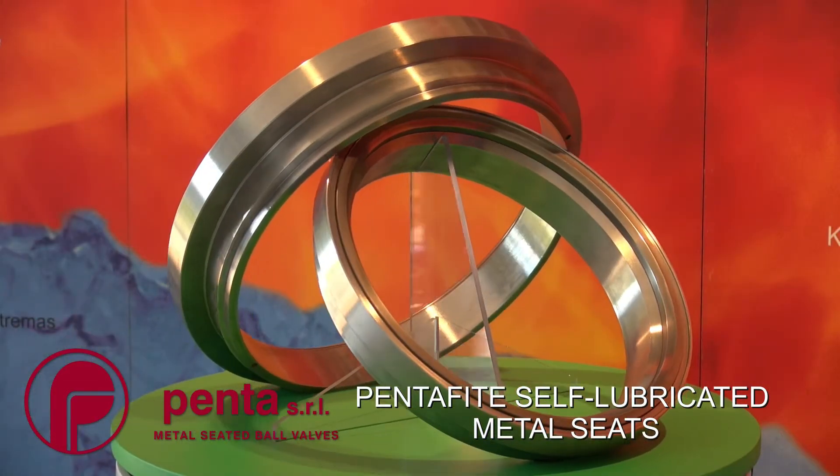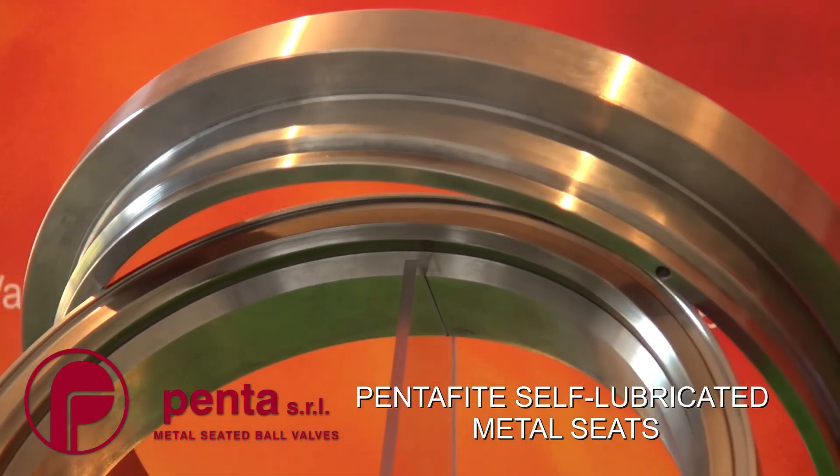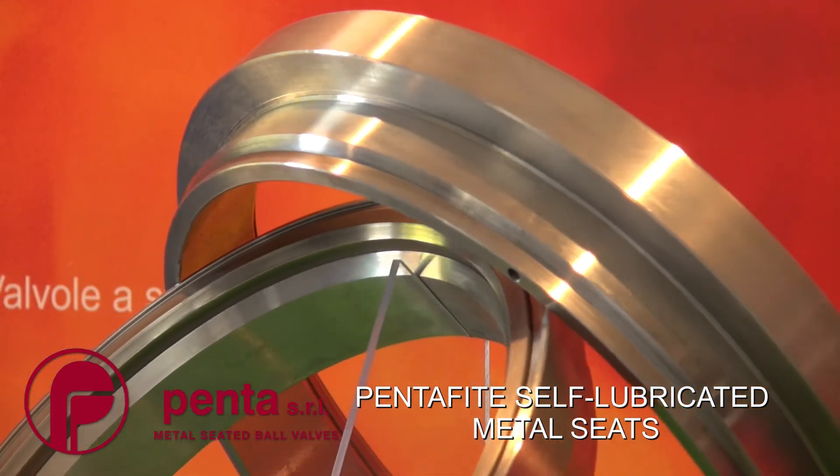We also have one coating that is our own material — that is pentophyte. It's a self-lubricant material. You just mentioned self-lubricating — why is that an advantage for the customer? The customer can fit a small actuator on the valve and so save some money. And we produce it here in Penta, so we can also save money instead of producing using the HVOF technique with the hard coating standard.